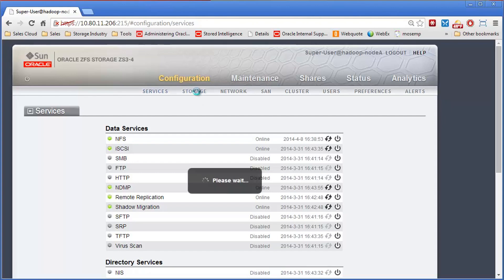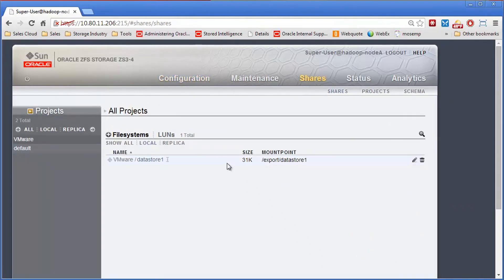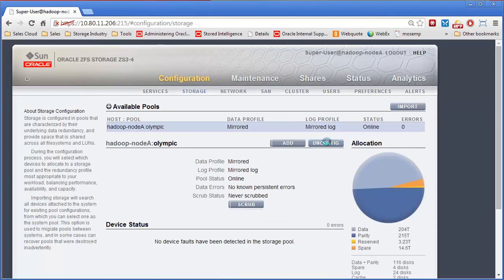To remove a pool from the existing controller, you come in, find the pool you want to remove, click on it, and click on Config. Before you do this, you want to make sure that all clients don't have it mounted anymore — any LUNs or file systems. Make sure there's no active data going on before you do this, because it will be catastrophic if they are using any of the storage at that point.